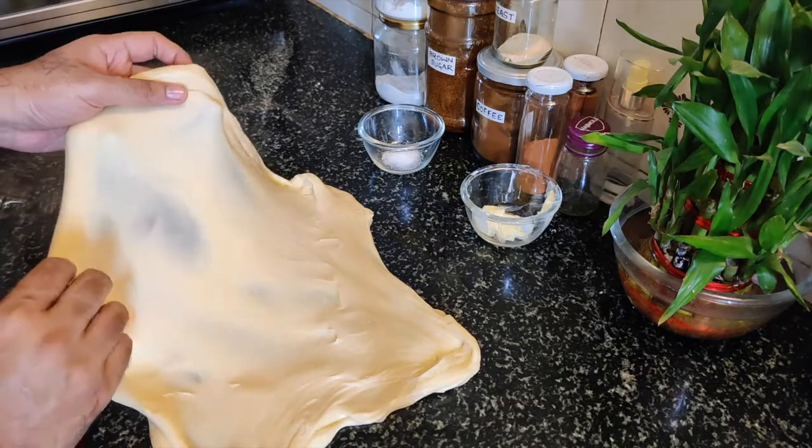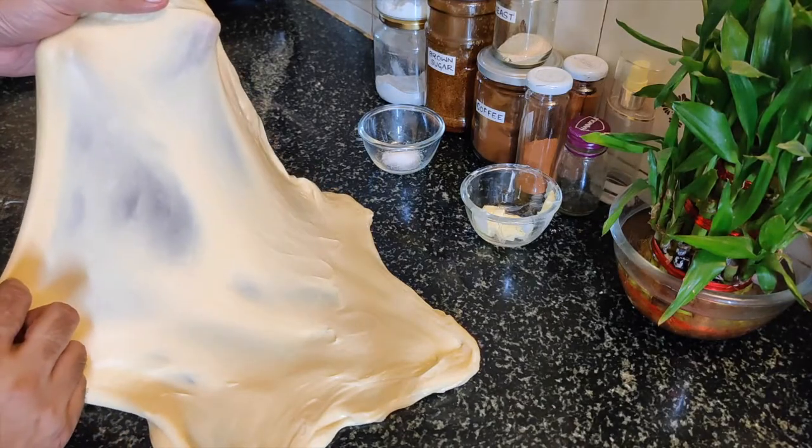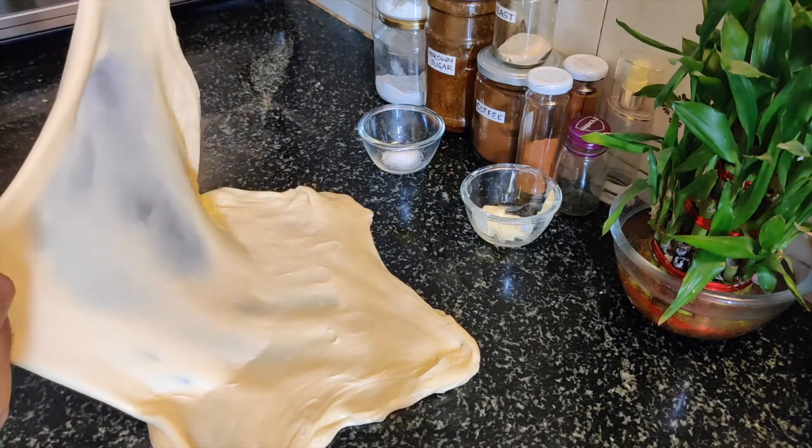Now you can see we have a windowpane here. See how much gluten is developed — this is our important gluten development check. Looks so good.